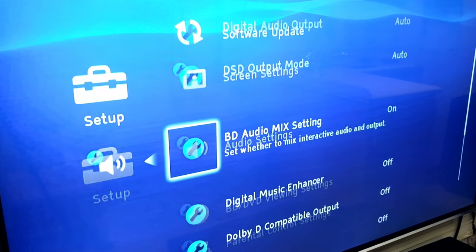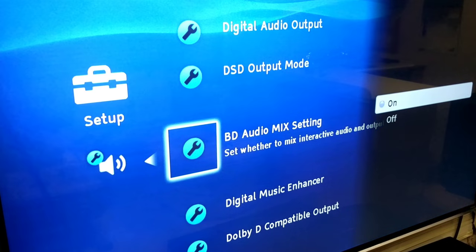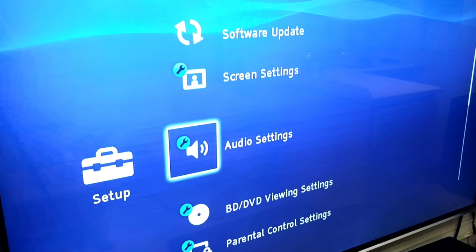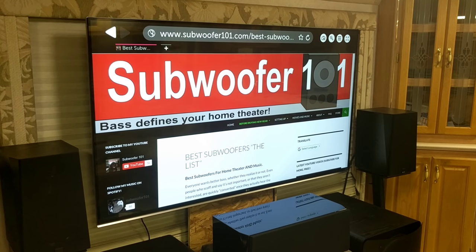Essentially, if you have this setting on — and most of them come out default like this — your Dolby Atmos or DTS-X will not work. And it's frustrating, it's maddening.